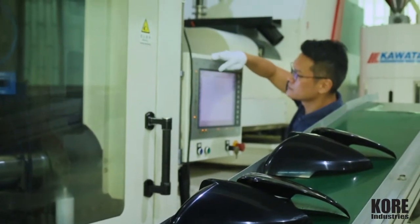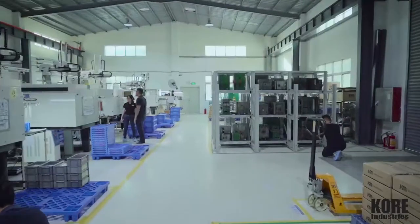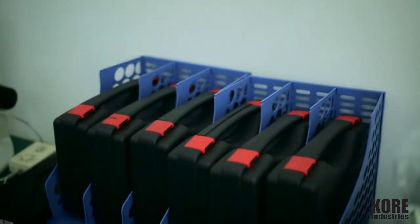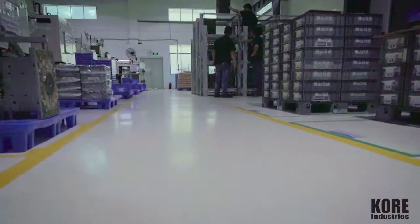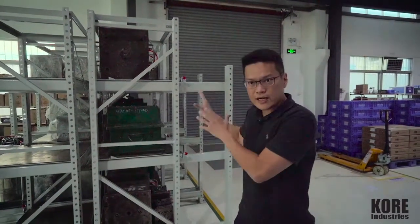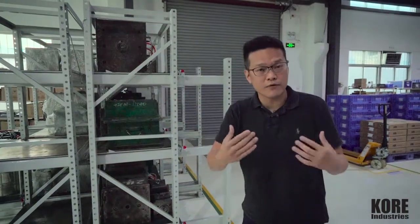People ask me, okay CK, you've got great machines and great equipment — but what do you do with my tools? How do you take care of my tools? Well, we take care of your tools because they are your property. We put them in racks, everything is segregated in a protected, controlled environment. We take a lot of care of your property, just like we take care of our own.